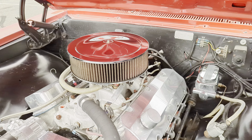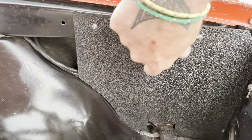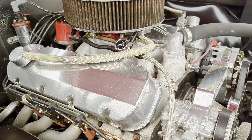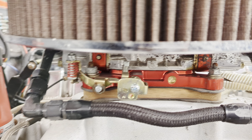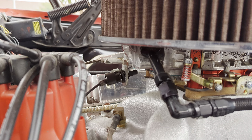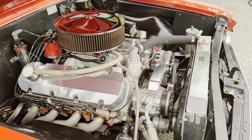As for horsepower, Billy figures it feels like around 700. It's got an MSD 6AL box — everything's hidden in there. Coils and condenser are tucked away nicely. MSD electronic distributor. Carburetor's dual feed with a manual fuel pump. This thing's a beast.